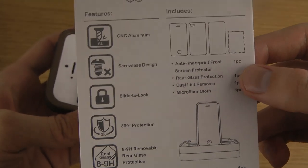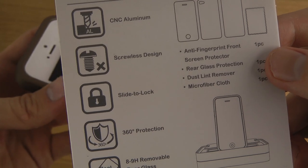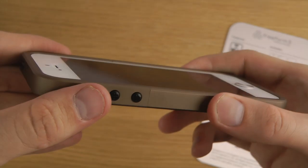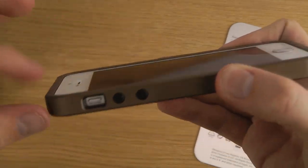It has some pretty cool things. It's CNC aluminum, screwless design, slide-to-lock — very, very simple to use. It provides protection around the whole phone, 360 protection because it points out a little bit here.